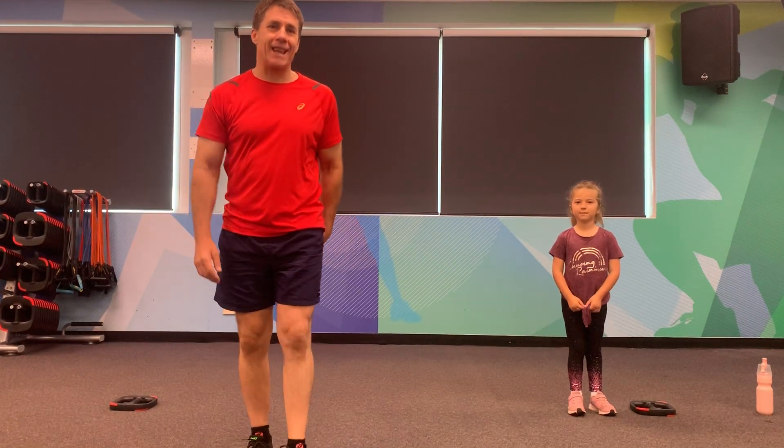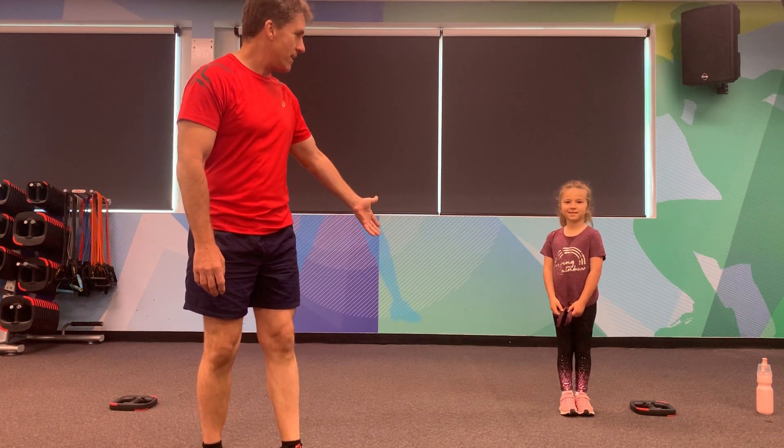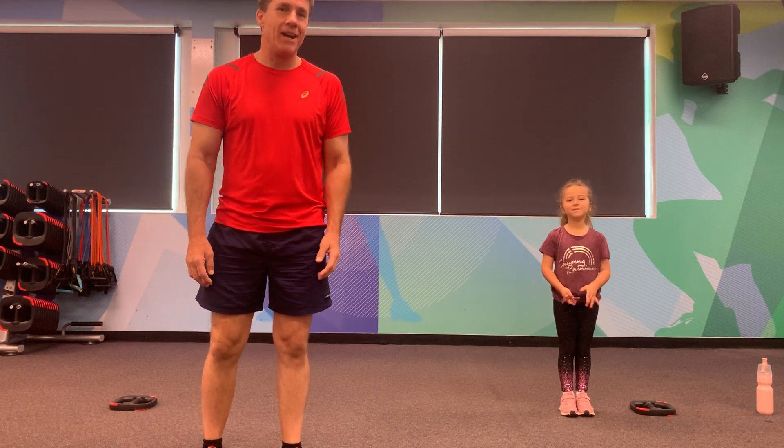All right, hello everybody. Welcome to Bring Back Pleasure Kids Series today. We've got Aliana with us as well. Say hello, Aliana. Say hello to everybody. Welcome to the class. Okay, here we go.